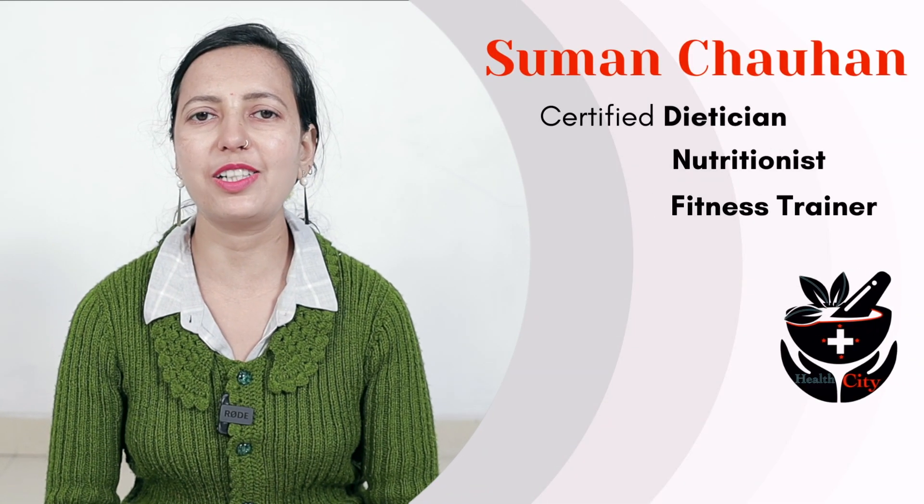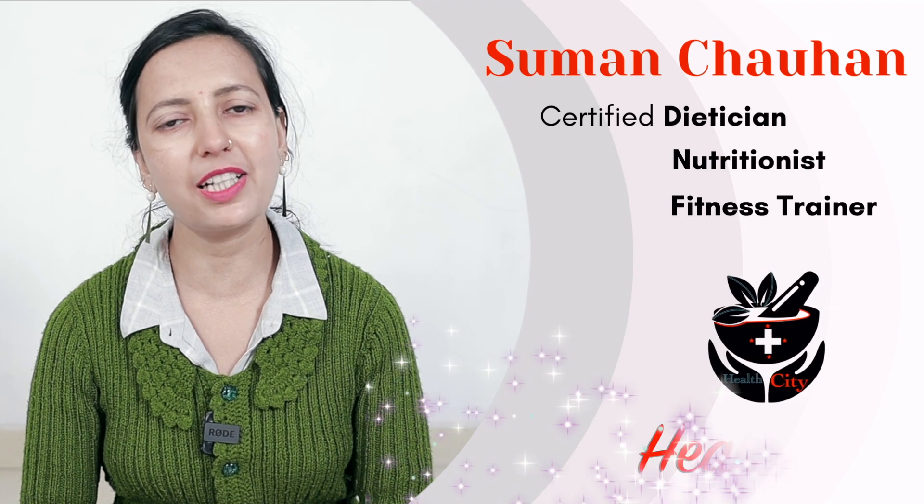Hello friends, I am Suman Chauhan, certified dietitian and nutritionist, your fitness trainer. My channel is Healthy Reema.